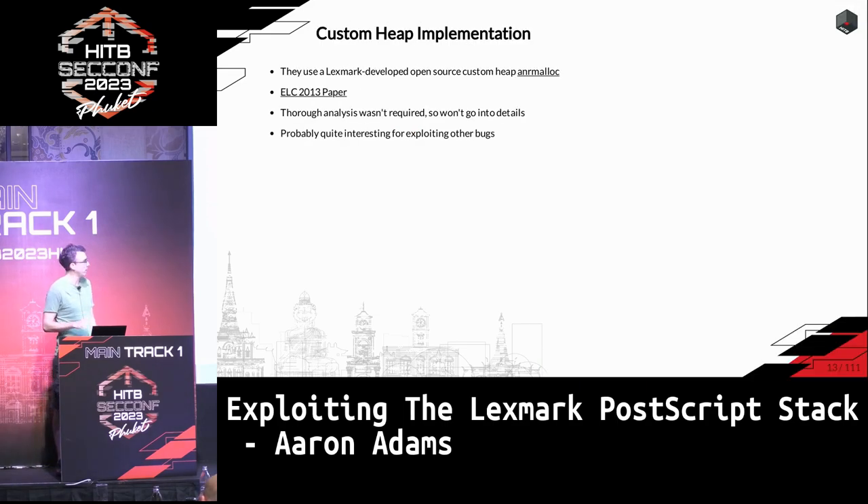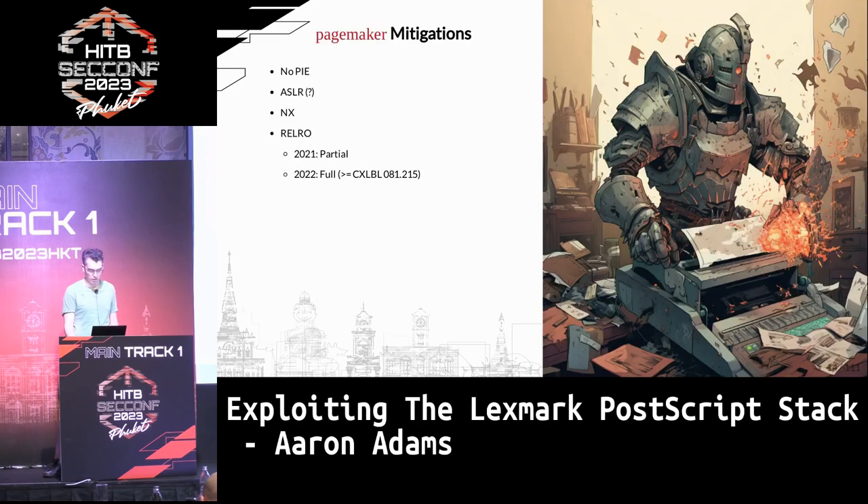Interestingly, they implemented their own heap algorithm, which is open source, and they did have their own paper about it in 2013. We didn't have to do any in-depth analysis of the heap, but I think it would be an interesting topic for people to look at in the future, especially if you like looking at custom heaps.